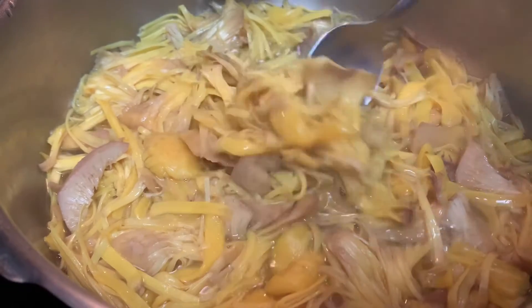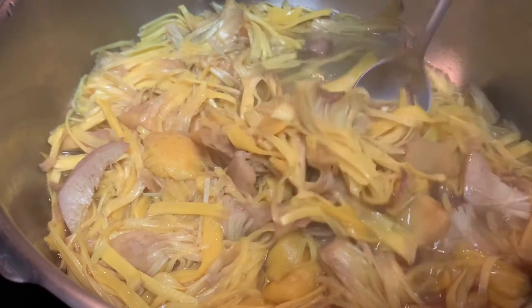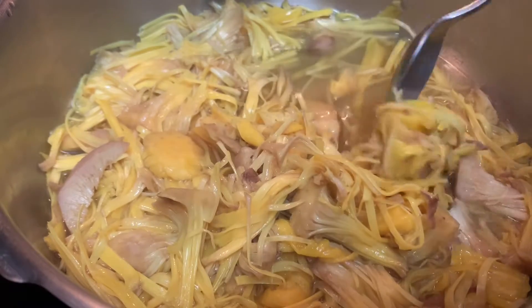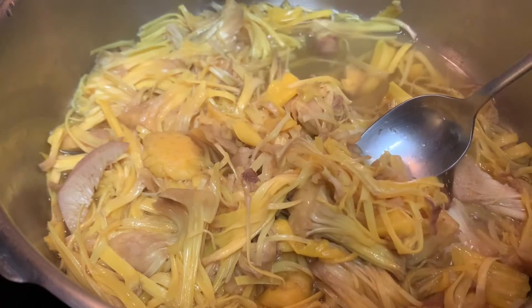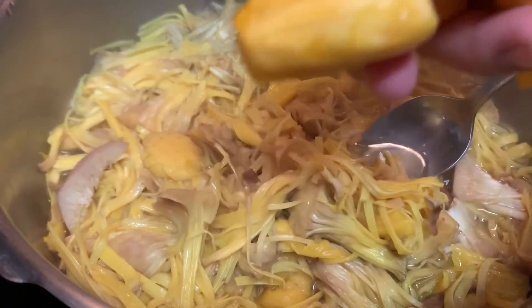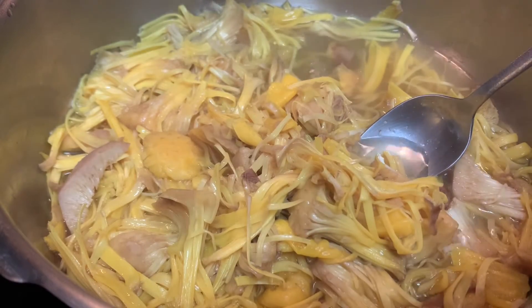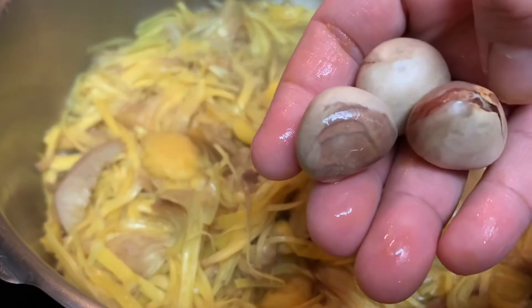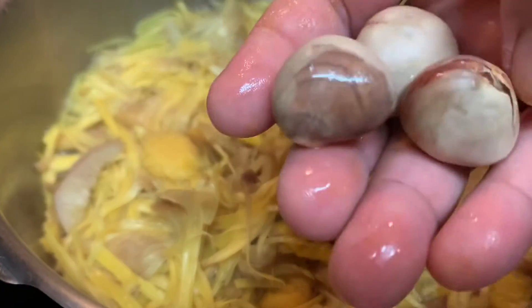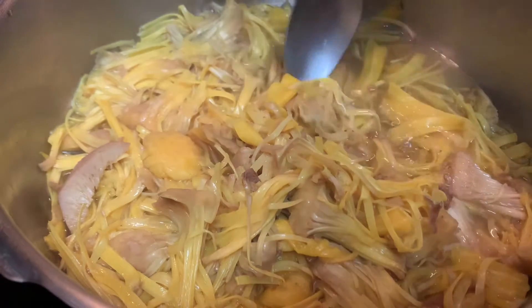This is from one whole piece of jackfruit that I removed the fruits from — this is the ripe jackfruit — and the seeds too, which I boiled separately.